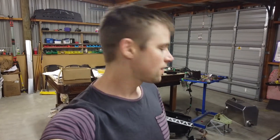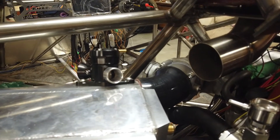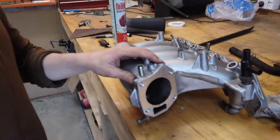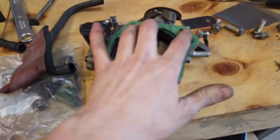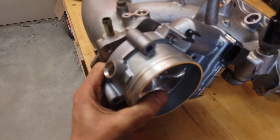G'day everyone, thanks for tuning in. On this episode we're talking about everything from the turbo through to the intake. I've pulled the intake plenum off and I'm measuring up the old throttle body to fit the new Bosch throttle body. I'm going to make an adapter plate and clock it a little bit so the bolts don't get in the way of each other.